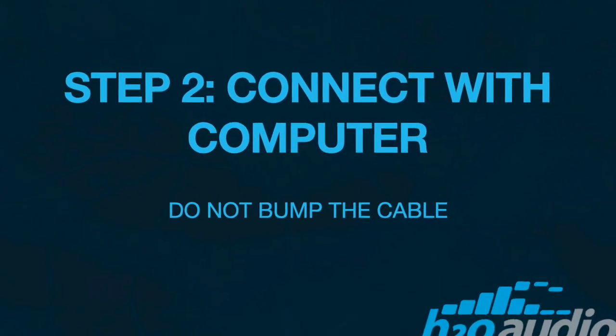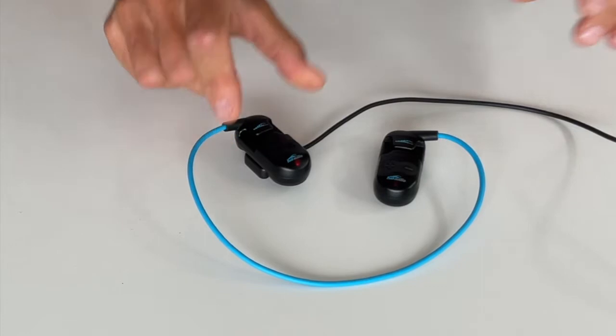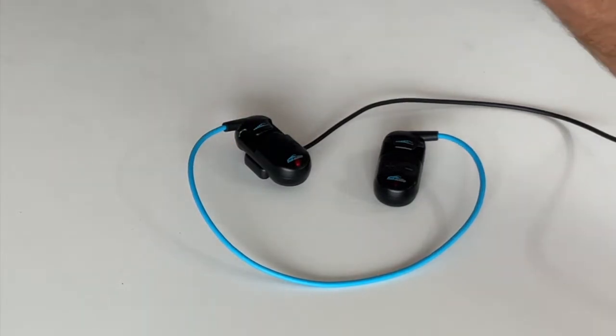Now that you have charged the battery, it's time to connect the Sonar with your computer. It is important to keep the Sonar still while it is connected. Try not to bump the magnetic connection, as this will disrupt the USB connection and cause an error.